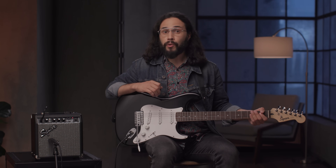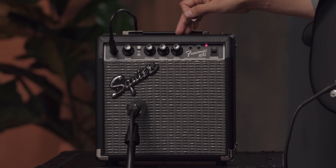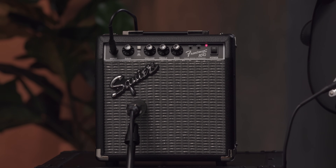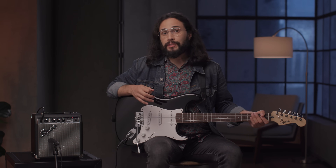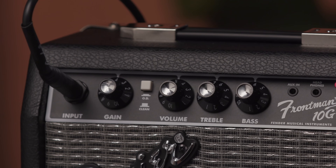Let's check out the controls on the amp. The treble and bass controls allow you to further shape your overall tone by adding in some brightness with the treble control or some warmth with the bass control. And of course the volume knob controls the overall output of the amp. The amp offers a clean tone or a distorted tone which you can engage by hitting the overdrive button.